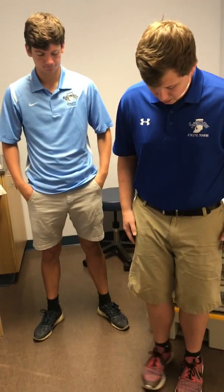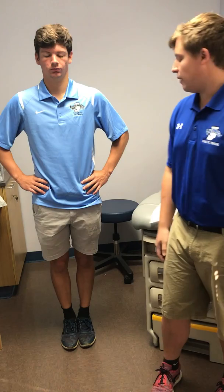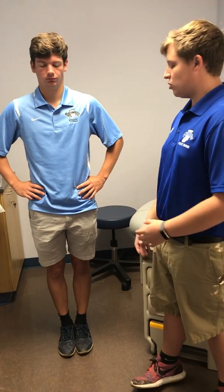The Romberg test is a very simple test. You'll ask the patient to stand with their feet together, hands on their hips. All you have them do is close their eyes. What we're looking for here is any sway. If the patient is swaying too much or loses their balance or falls over, you will say that's a positive test.